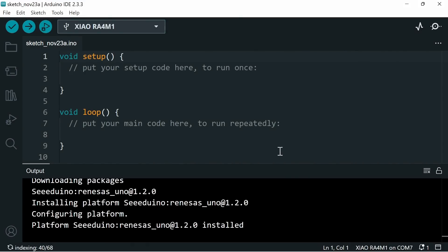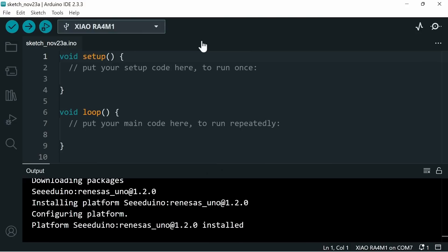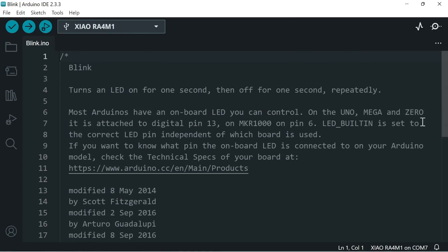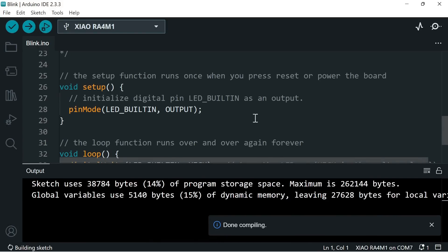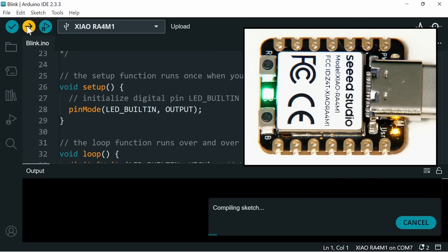Just to check everything is working, let's go to File, Examples, Basics, and Blink. This brings up a piece of code which blinks an LED. Scrolling down, it's very simple code that sets up the internal LED as an output and then loops to turn it on and off once every second. We'll test it by clicking the tick icon to verify and compile — and there are no errors, as expected for standard test code.